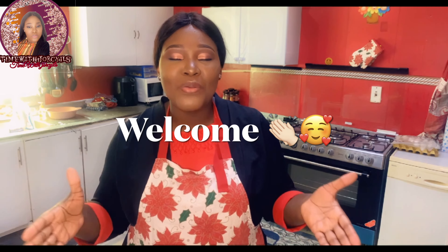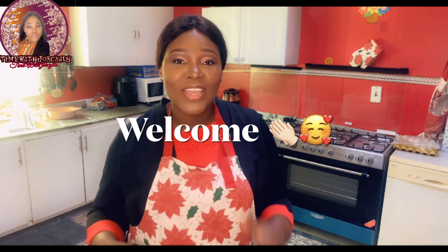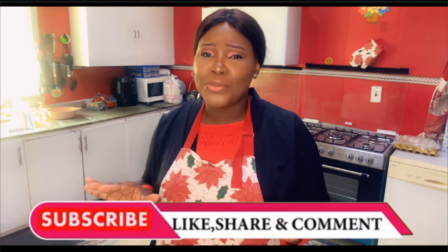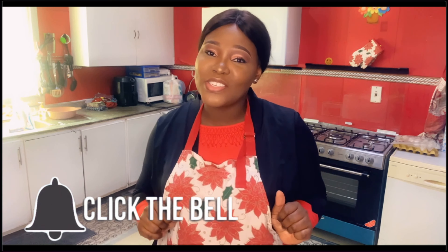If this is your first time seeing this channel, you're very much welcome. Please don't forget to hit the subscribe button, like this video, share, and don't forget to drop your comments. Also don't forget to hit the bell notification icon so that you will be notified whenever I drop a video. So without further ado, let's get right into the video.